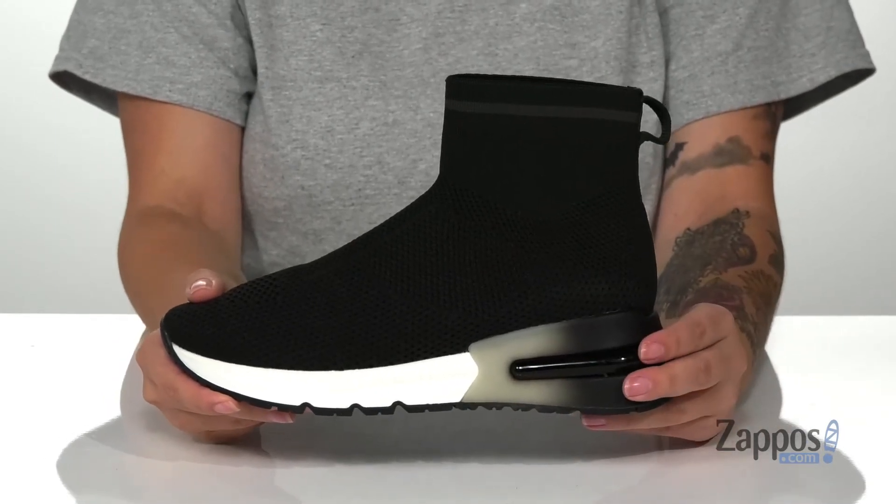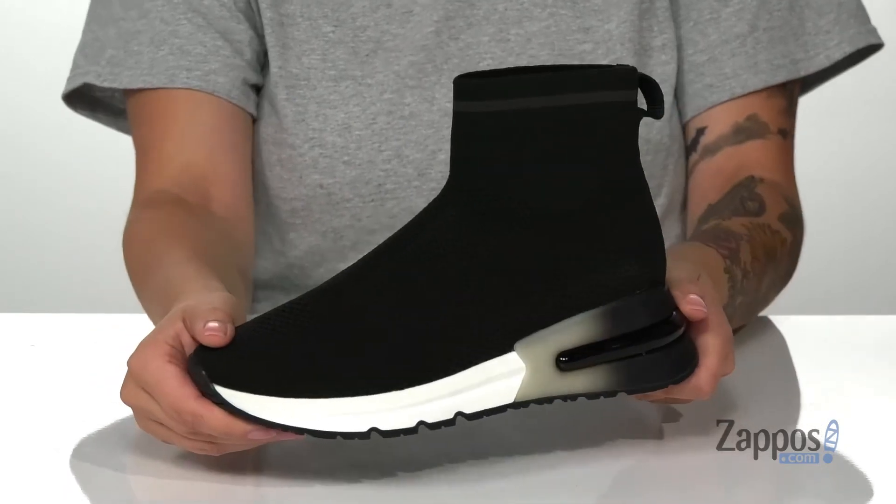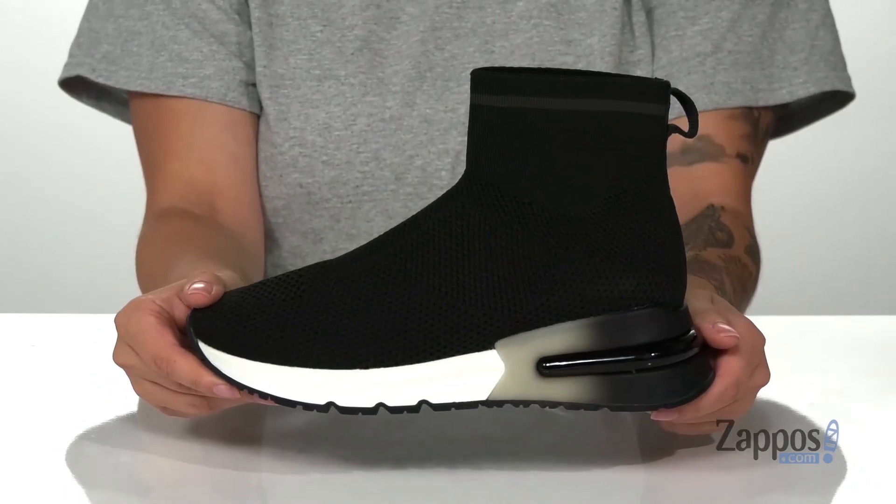That midsole is going to boost you up around an inch and a half in height, and underneath is a textured outsole for traction. I think this would pair so well with some black pants and a white shirt.